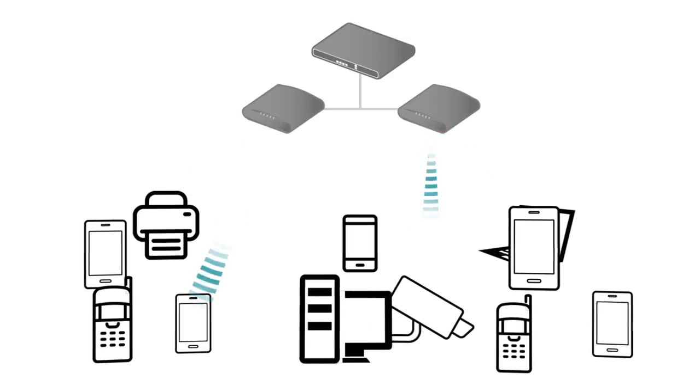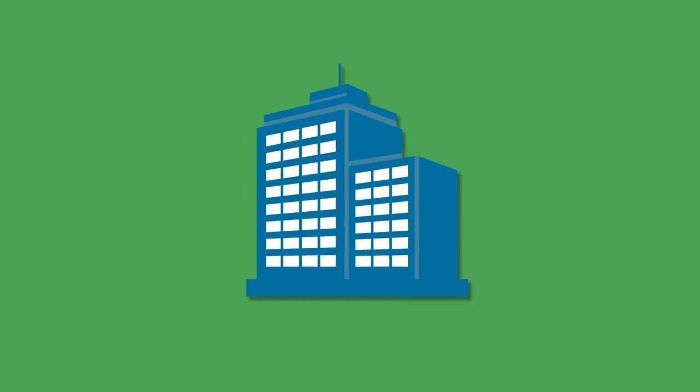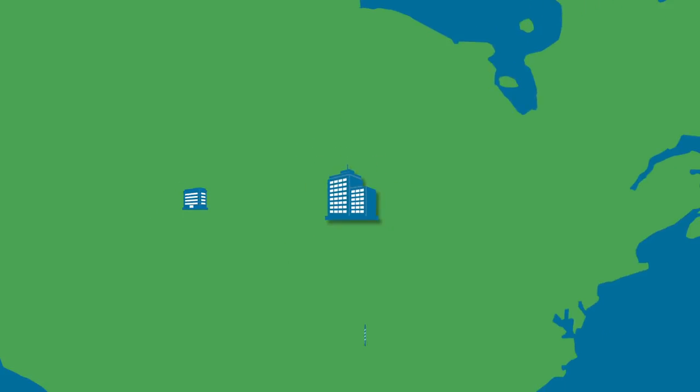Your organization is growing. More locations, more users, more connected devices. You need a way to scale your Wi-Fi network and scale it fast.